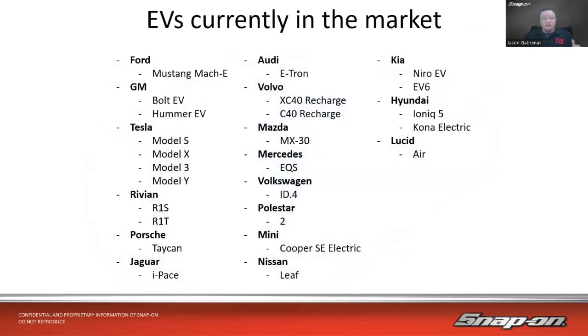Looking at the current market in early 2022, here's just a smattering of the models: the Mustang Mach-E, Volvo XC40 Recharge, Mercedes, Volkswagen, Polestar — which does only electric vehicles — same with Rivian, they have trucks. There's even an electric Mini Cooper. The Nissan Leaf has been around for quite some time. Hyundai Kona Electric also — I'm actually going to focus on that vehicle today because there's a lot of information available and it helps explain how a lot of these systems work.